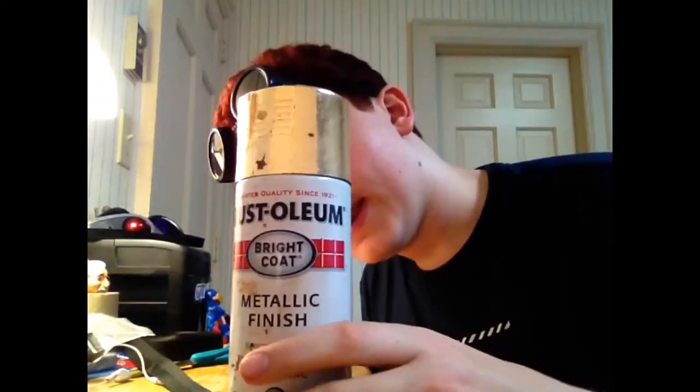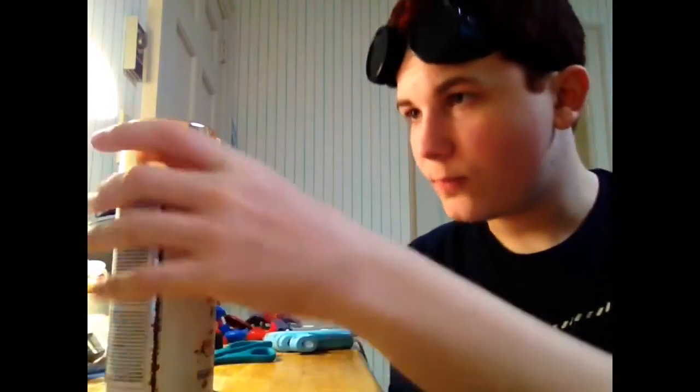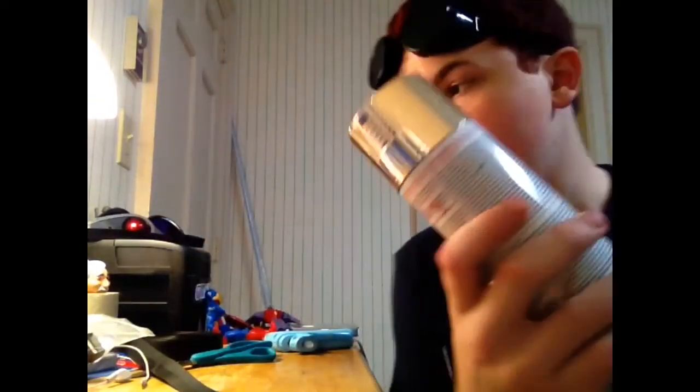So I have lots of materials. You've never seen this angle before, have you? Here's the gold spray paint I use — it's Rustoleum metallic finish. It's basically gold; it's the gold color I use on all of my art.